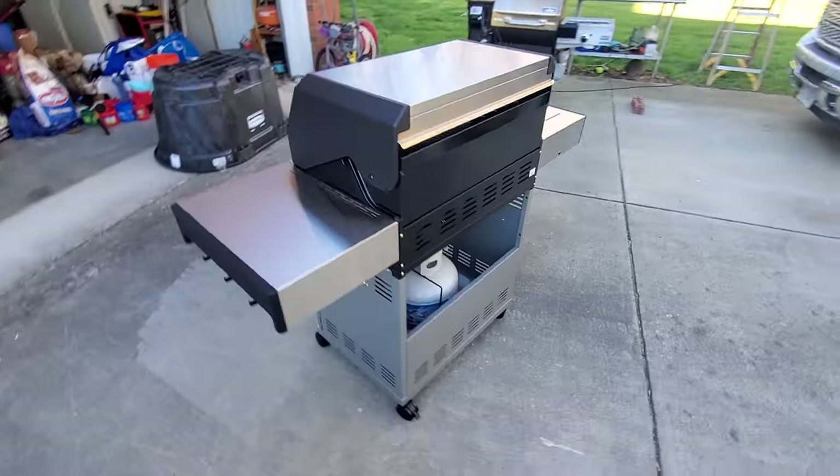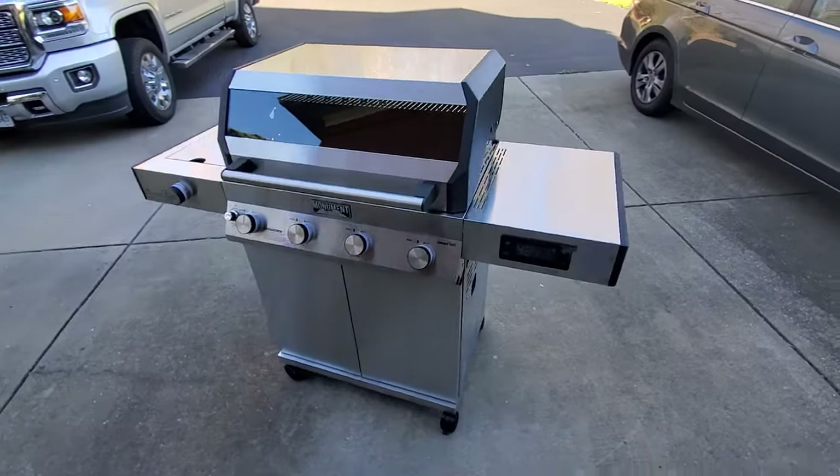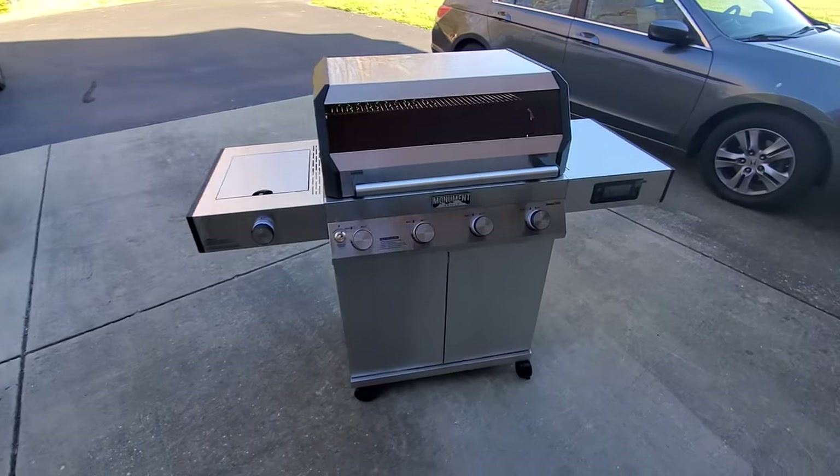That's what it looks like all the way around — lighted knobs, control, probes. Pretty cool little gasser.